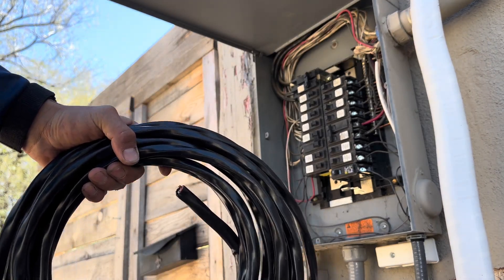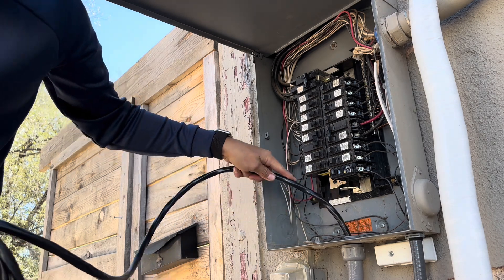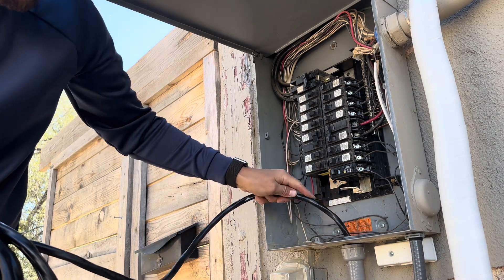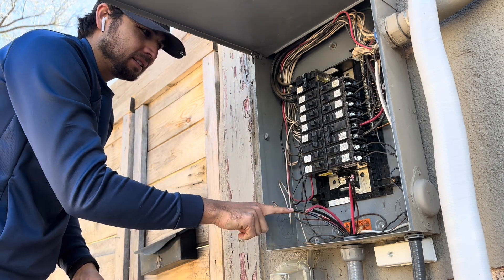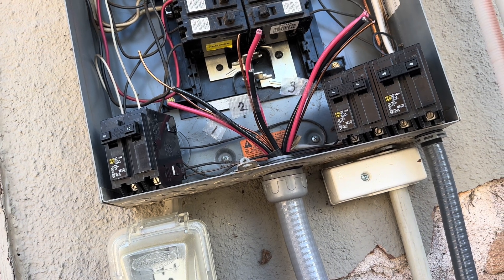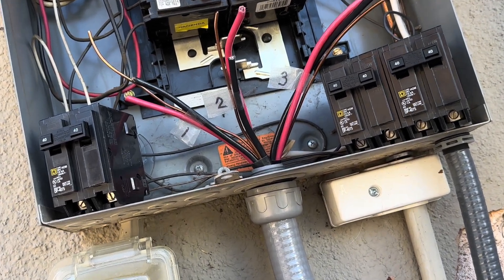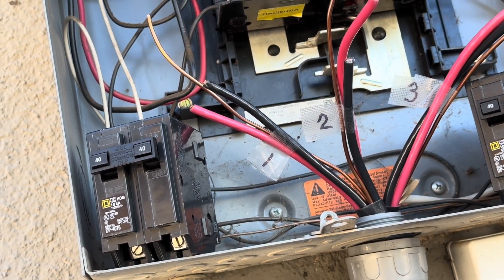I'll be running three separate 8-2 wires, one for each breaker. Once the wires are run through the conduit, you can strip back the insulation and get them ready to connect. Each breaker will get a black wire, a red wire, and they also have their own ground.